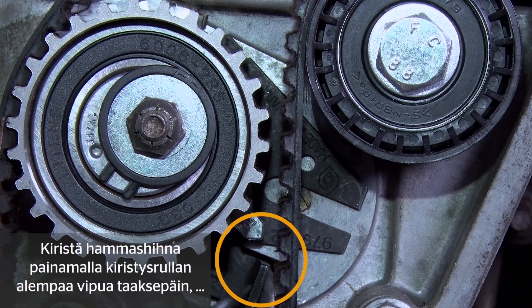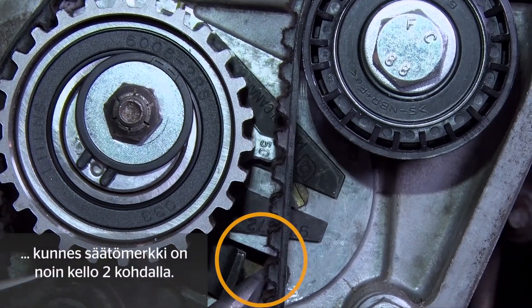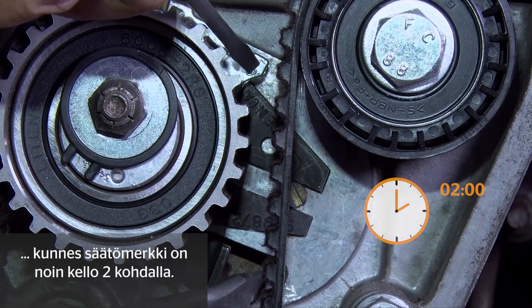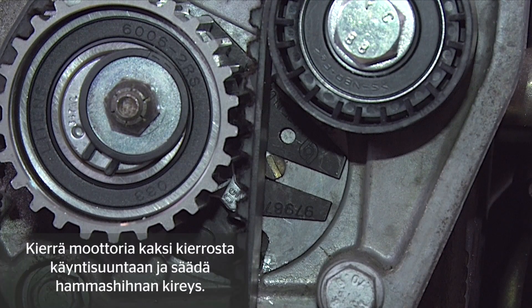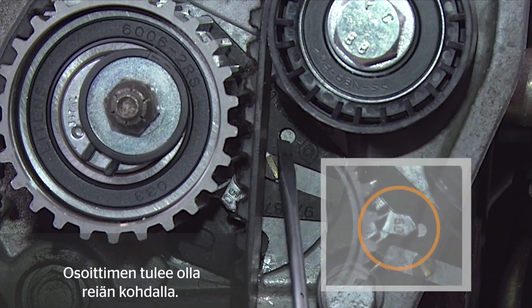To tension the timing belt, you now have to press the lower lever of the tensioning pulley back until the setting mark is positioned at about two o'clock. Turn the engine over twice in the direction of engine rotation and reset the timing belt tension. The pointer now has to be aligned with this bore here.